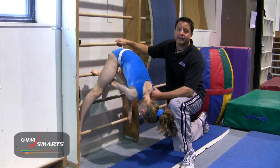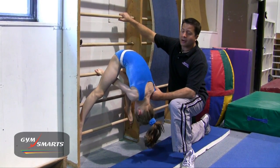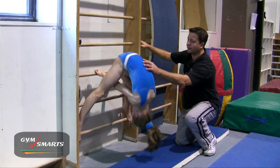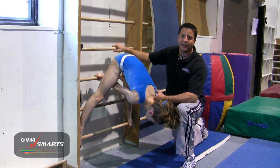The flexibility needed for a press handstand is often overlooked. A great way to gain flexibility is to go over to your wall bars and work the Stalder stretch down and press back up. You can just start with one or two at a time and they learn how to gain the flexibility needed for a press handstand.